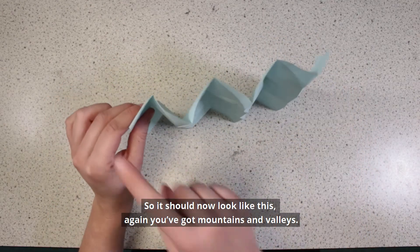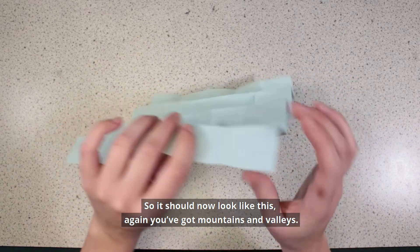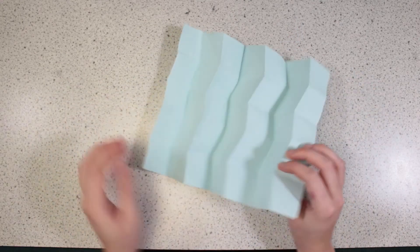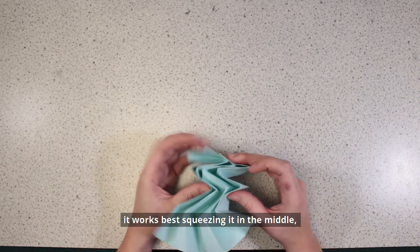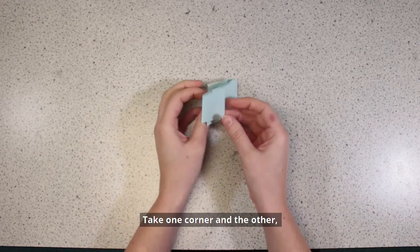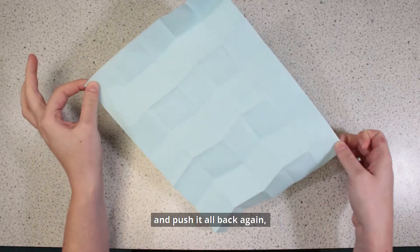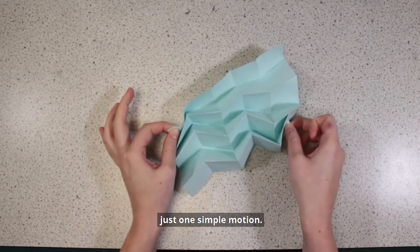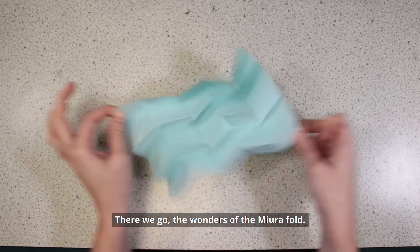It should now look like this – again, you've got mountains and valleys. Now all you need to do is bring it together. It works best to squeeze it in the middle. Fold it all in and flatten it down. Then take one corner and the other, pull, and then push it all back again – just one simple motion. And there we go, the wonders of the Miura Fold.